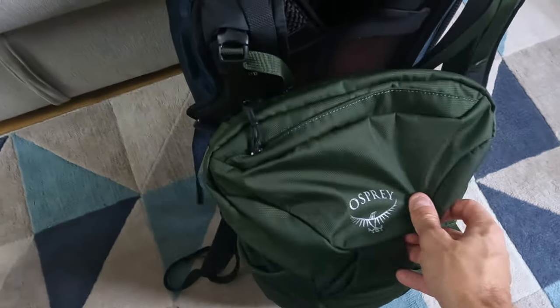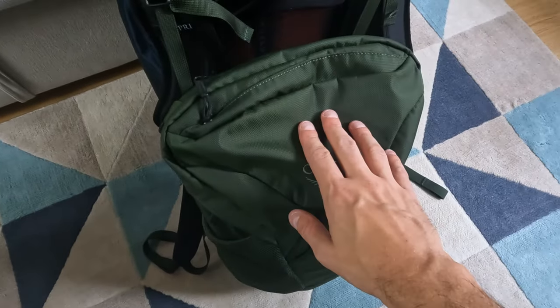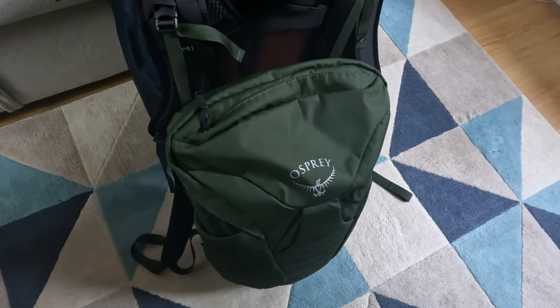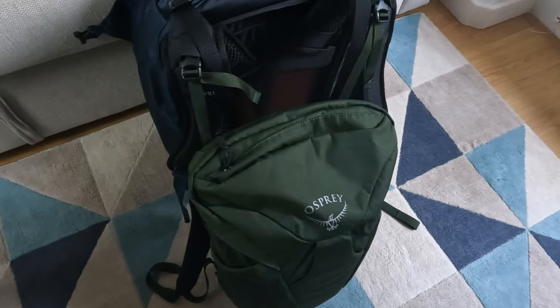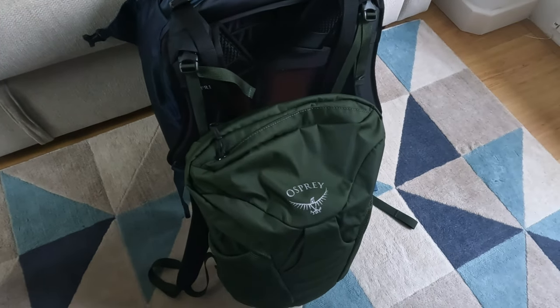If you buy the Osprey Farpoint day pack separately — it does not come included with the Farpoint 40 — you can clip it in so you have your day pack attached with these two straps for a turtle shell style carry. You can also just double strap it the classic way, but having these clips is a little more elegant. I found these clips only on the Osprey Farpoint day pack, not on other packs like the Osprey Daylight. The system is more important for the Osprey Farpoint 55, which comes with the day pack included, but they still kept these clips on the 40.